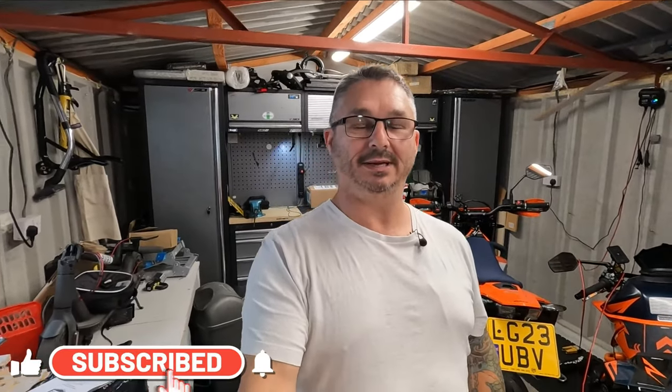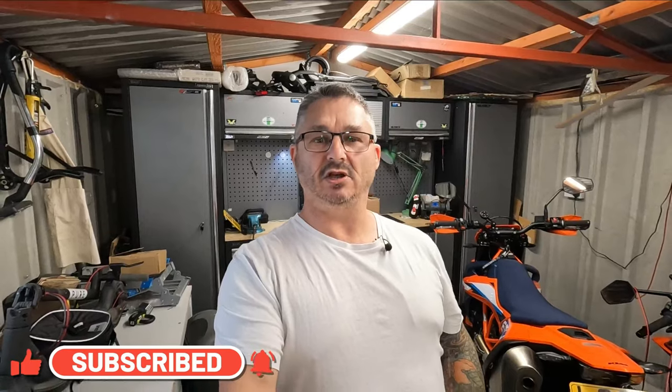Hey, welcome back. Thank you so much to all the new subscribers — as it currently stands, 994. I'm just amazed. Please, if you haven't already, hit that subscribe button; it really means a lot to me.